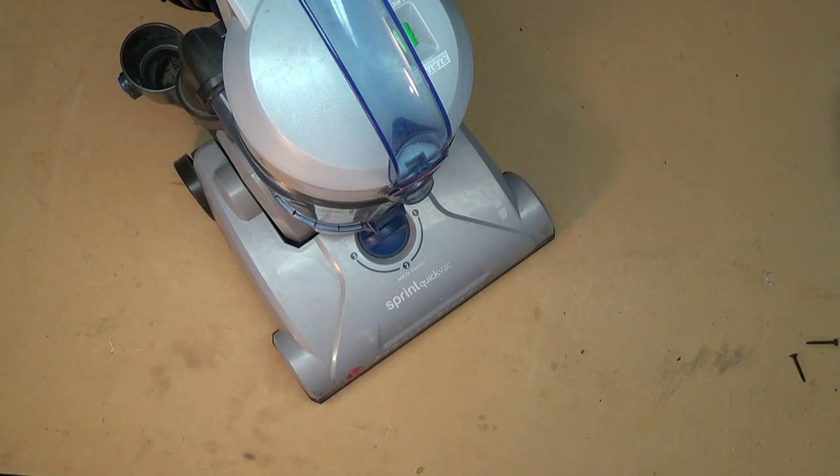Today we're looking at a vacuum cleaner. It's a Hoover Sprint Quick Vac and it has a power brush roll and an accessory hose on it. The complaint from the person who dropped it off said it's missing a piece, but when we got it, we were told that the main piece worked perfectly without it.